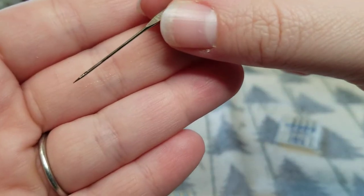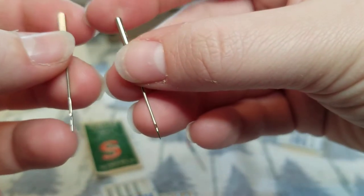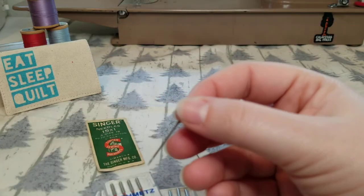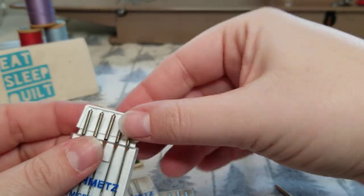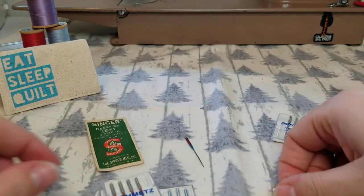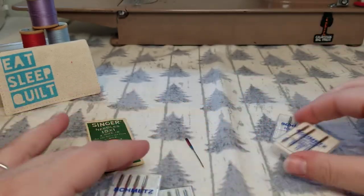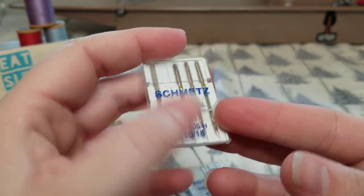It's a pretty minute difference — it's difficult to see, but there is a difference and it does make a difference. A lot of people at the sewing supply store say, 'Oh, I'm just doing basic sewing, I don't do anything fancy.' But the thing is, there is no such thing as basic sewing. Not anymore.